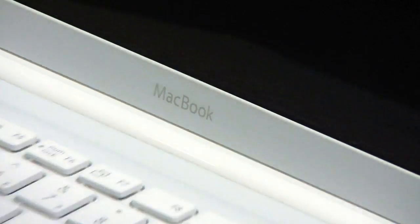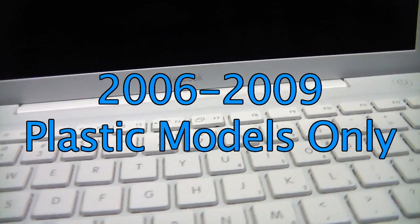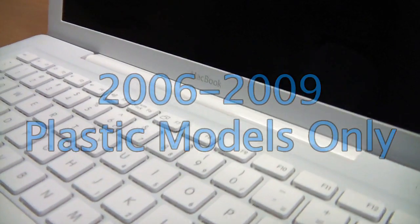In this video, we'll cover how to upgrade the memory in a 13-inch white and black MacBook. This covers the model years 2006 to 2009.